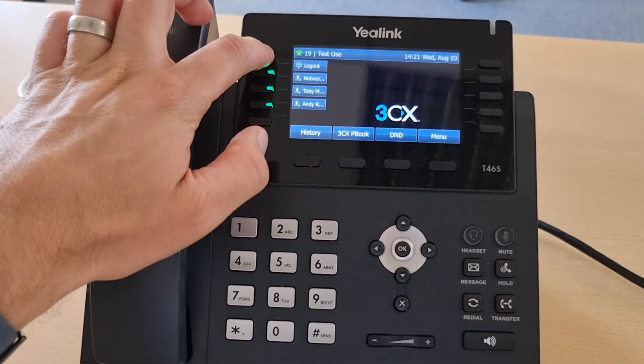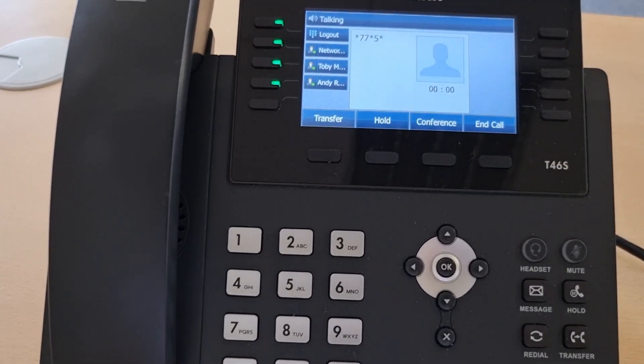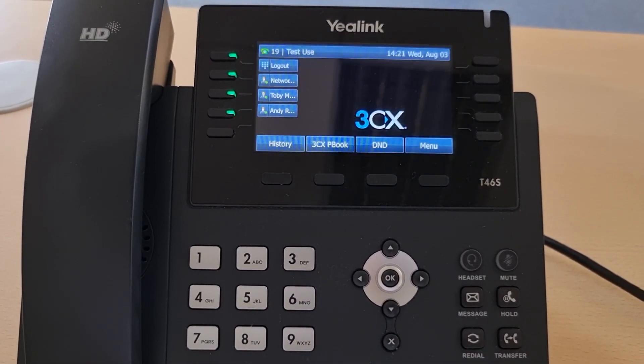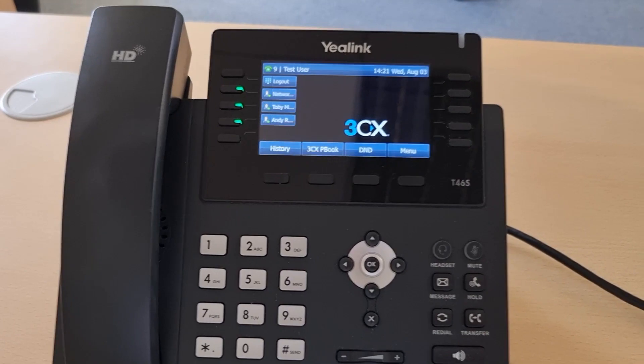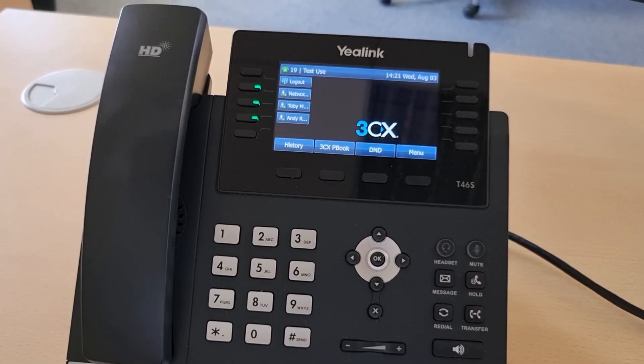Now once you've finished with the phone, all the user has to do is press logout. The system confirms: you have logged out. The phone will now be reset — this takes about another 30 seconds. The phone will reset itself and then be available for the next user to log in.